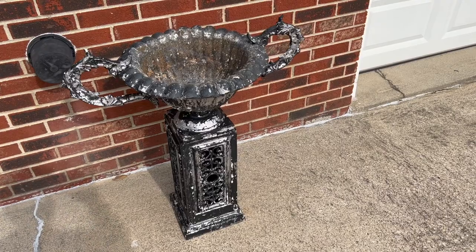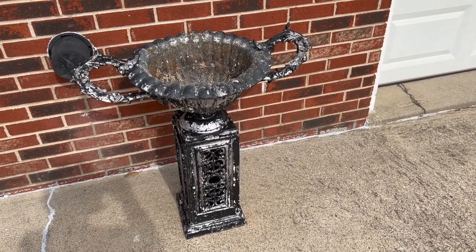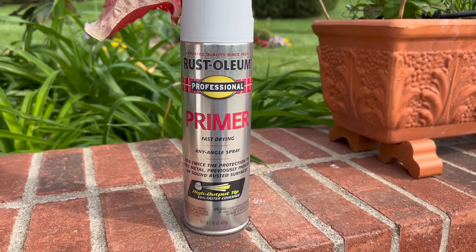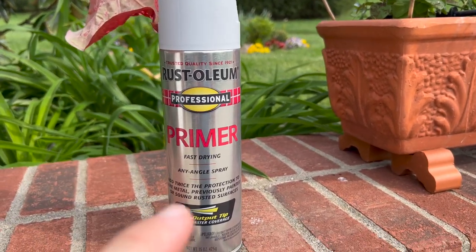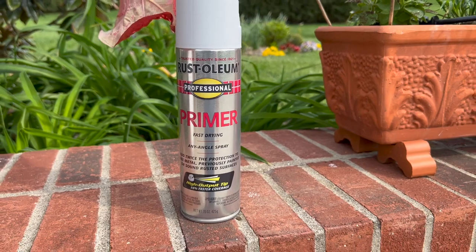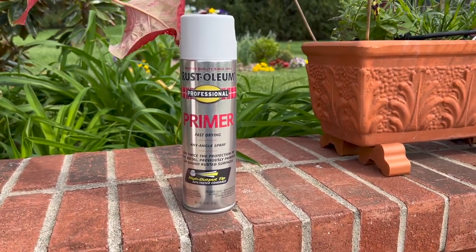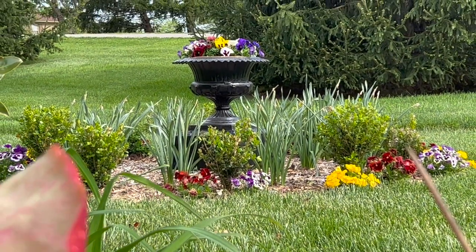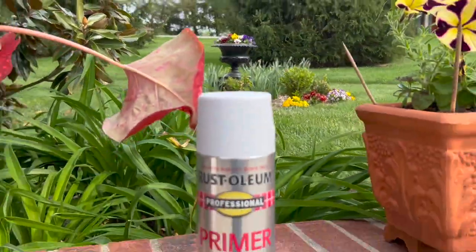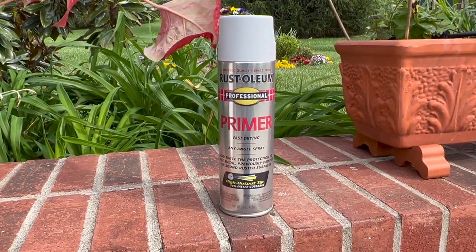So next steps will be to prime this out and then get it painted. The product I use to prime out bare metal is Rust-Oleum Professional Primer Fast Drying. I also use their paint — I use the gloss black on urns like that one right there. That's a gloss black in the professional line, and I'll do the same on this new urn as well.